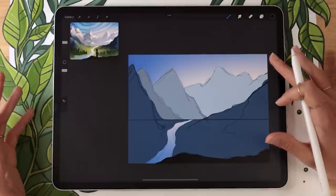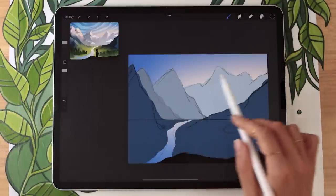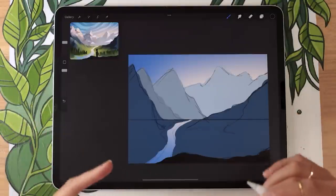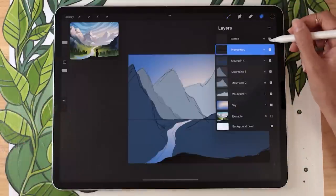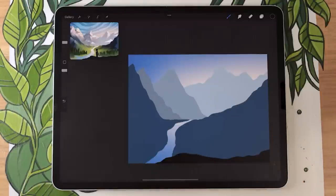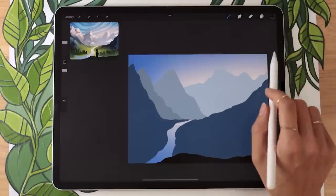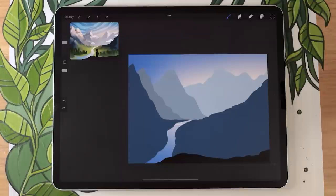We've done most of the work — all we have left is adding lights on the mountains, a few trees, and some grass. If you hide your sketch, you should have all the main elements mapped out. Now while we're still using this hard non-textured brush, we're going to add a few clouds on a couple of layers: clouds far in the background sky, and clouds between some of the mountains.